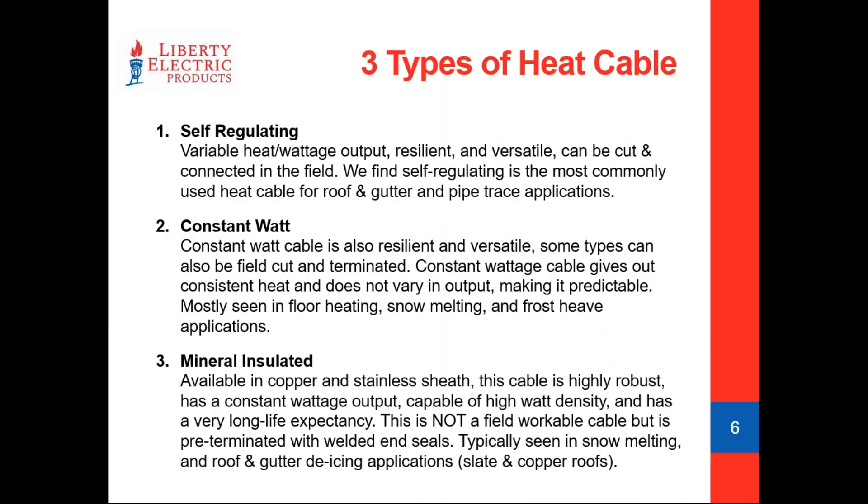The most popular type is self-regulating cable. Most of you have probably heard of this cable — it is the one heat cable that can touch against itself without destroying itself. This makes it a very popular choice in pipe tracing and roof and gutter deicing. It is a variable heat or wattage output product, and it can be field-spliced and connected. It's relatively easy to work with in the field.